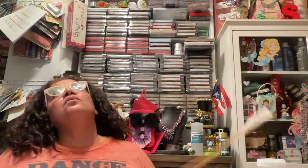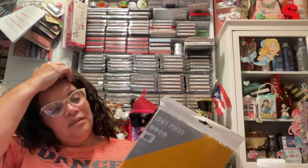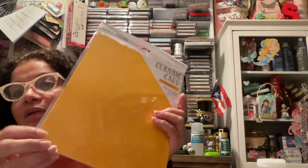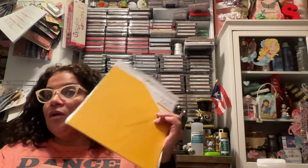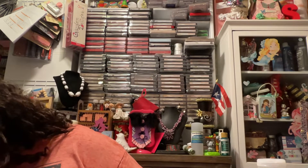I need yellow cardstock. I don't want to go to Michael's. I do like the 80-pound weight — and this is 80 pounds, good — but this is amber yellow. There are certain colors I need: I need red, black, and yellow, and I believe green. So I've got to go through all my papers and see. If not, I'm probably going to have to do one of those trips to Michael's.